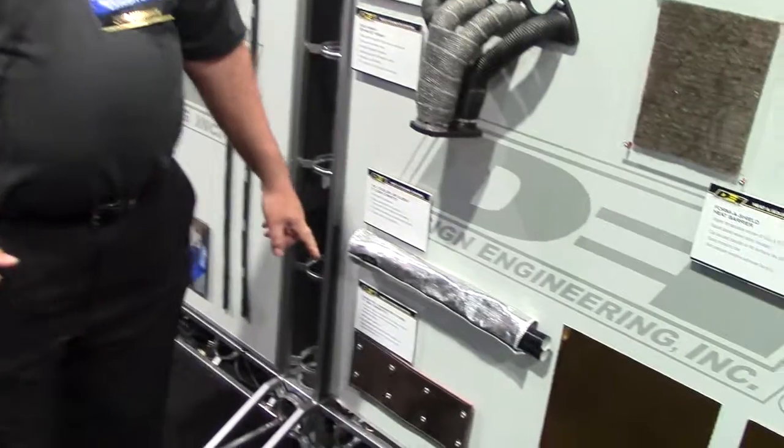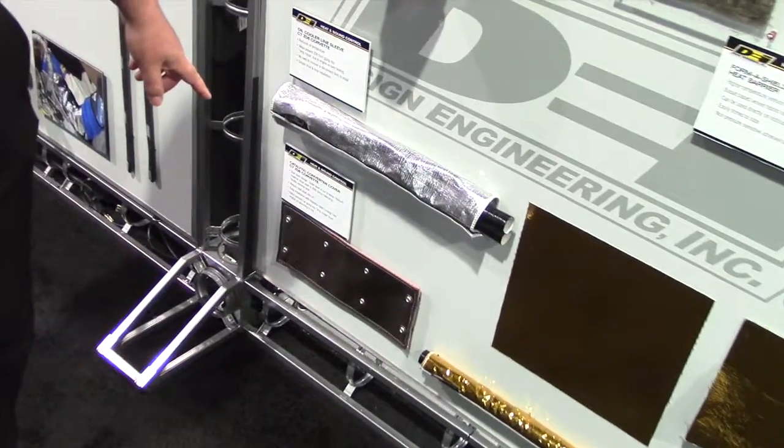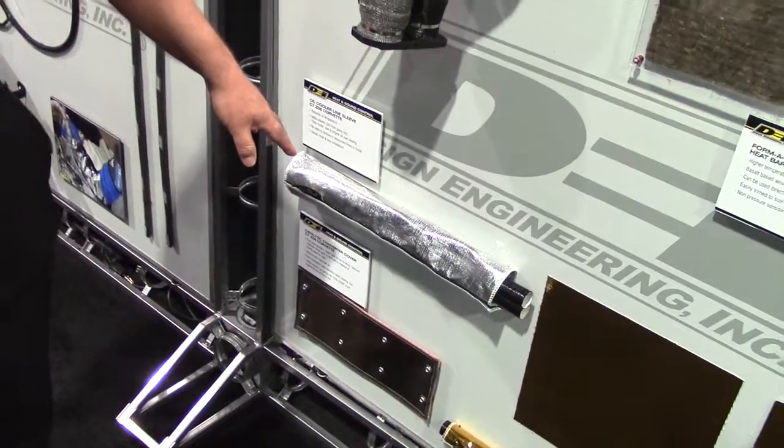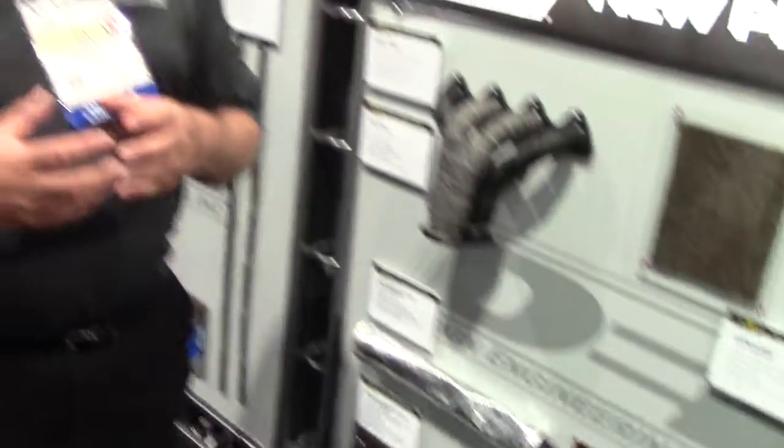We also have our C7 products for the Corvette — a catalytic converter shield for the driver's side and an oil line sleeve for the passenger side. When they built the cars, the oil cooler on the driver's side comes in close proximity to the catalytic converter, and you can overheat the oil to the point where the ECM starts to pull power out of the motor. Simple solution: it's a half shield that goes on the converter and makes it real quick and easy to eliminate that problem.